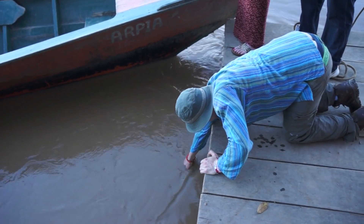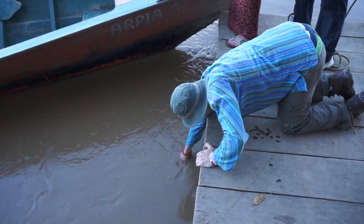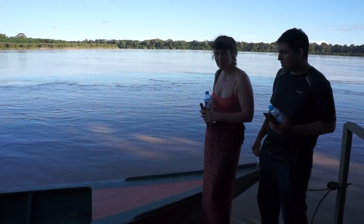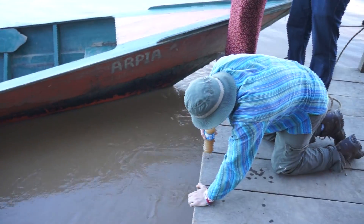Here's Steve collecting some of this beautiful water. What's the name of the river? Madre de Dios — the Mother of God. It's a tributary off of the Amazon.